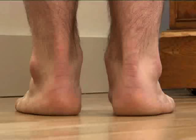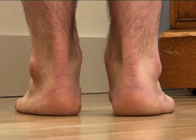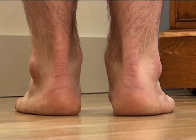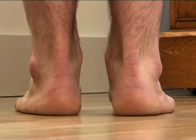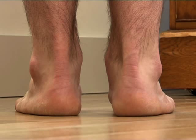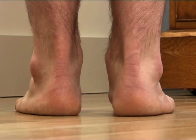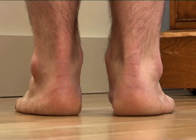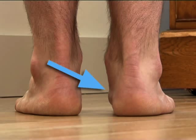Second check: standing again, ask your friend to look at your feet from behind you. They will need to get their eye line down to near foot level for this. If they can see a ledge sticking out from the inside of your ankle just in front of your heel — just like in the picture here on the right foot — it means that you may require orthotic supports.